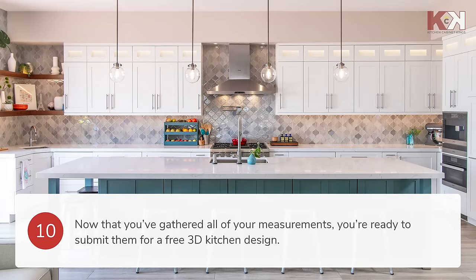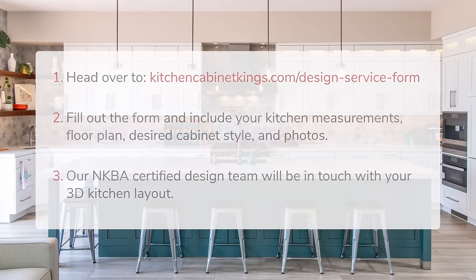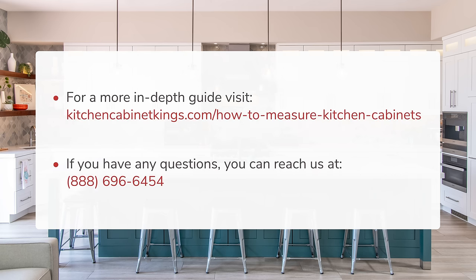Now that you've gathered all of your measurements, you can submit them for a free 3D kitchen design. Simply head to kitchencabinetkings.com/design-service-form and fill out the form. Our NKBA certified design team will be in touch with your 3D kitchen layout. You can also check out the in-depth guide on our blog at kitchencabinetkings.com/how-to-measure-kitchen-cabinets for more information. And remember, if you have any questions, we're here to help. You can reach us at 888-696-6454.